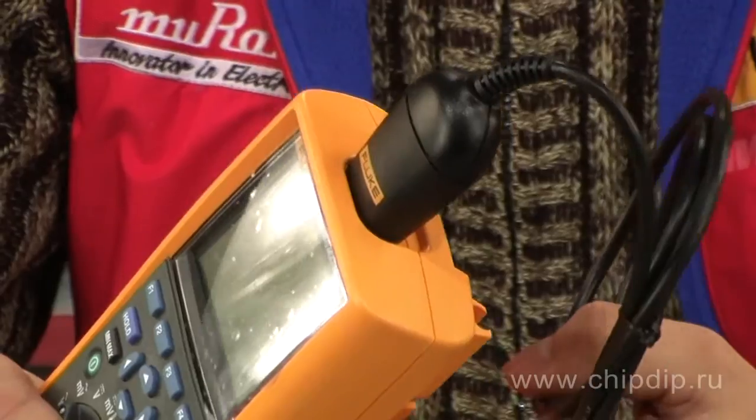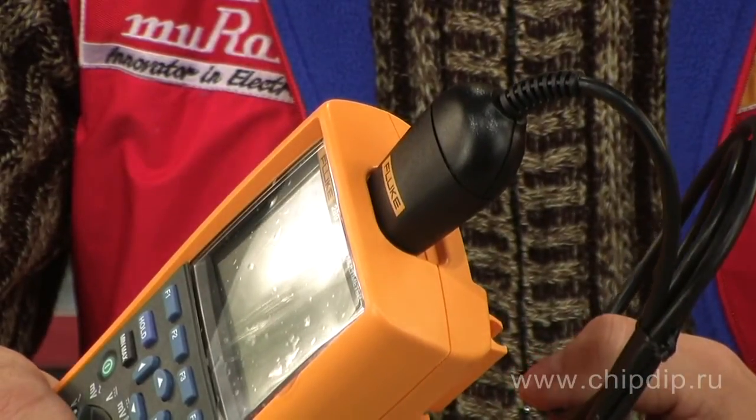Some Fluke devices are equipped with inherent memory, capable of storing several hundreds of measurements. Then you can load these data into Fluke View Forms.